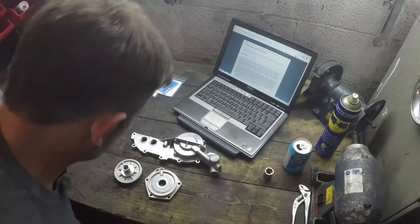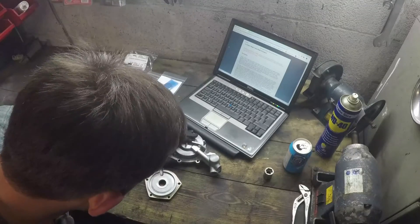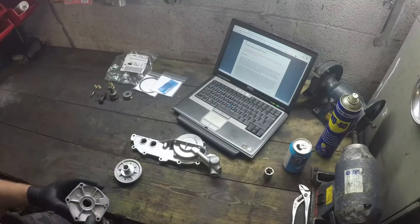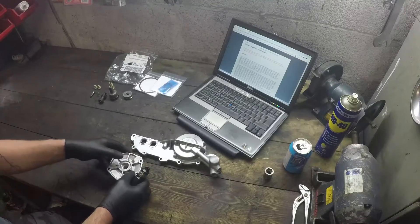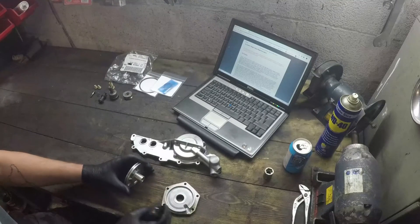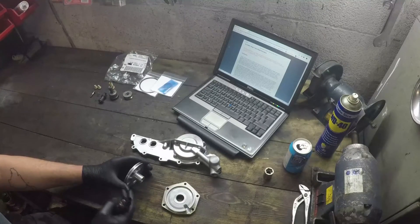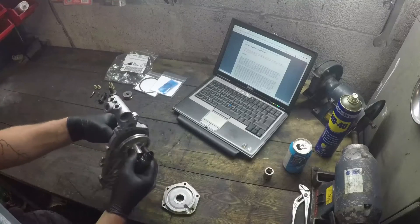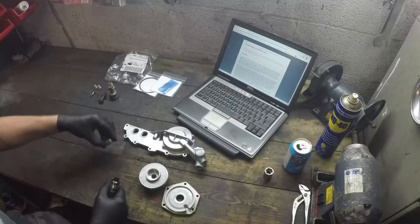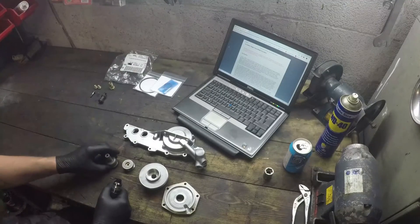So here we have all the different Vanos bits. We've got the Vanos housing at the back here which is the internal part of the piston. We have the two halves of the piston itself, the back plate and the actual piston. This is where the sealing ring and the Vanos ring is going to go, and the purpose for that is so that it can seal inside this bore effectively when it's in operation.